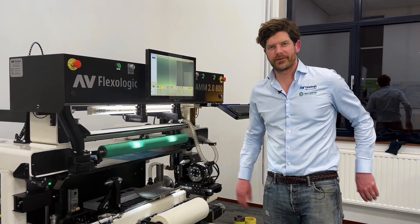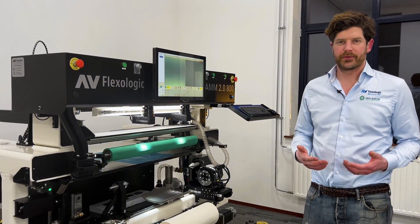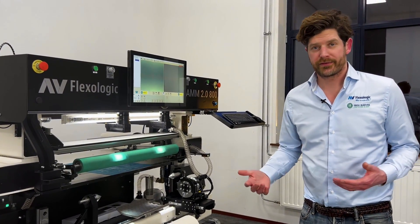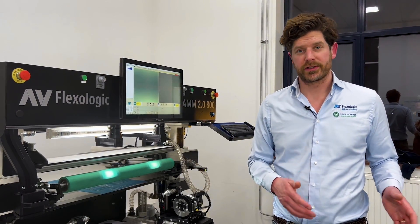Hi everyone, I'm Bertijn from AVer Flexilogic and today I'm here with the SAM 2.0 800. This is a machine which is able to do plate mounting — automatic flexo plate mounting for labels, for cylinders and/or sleeves.